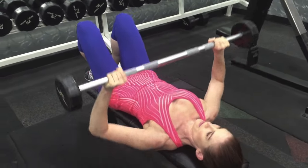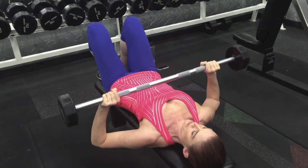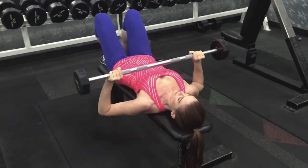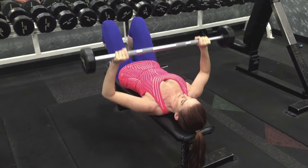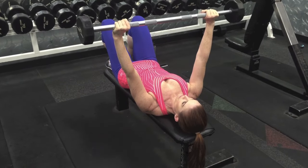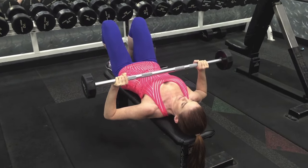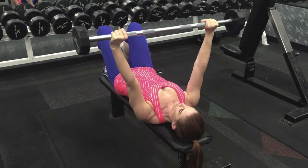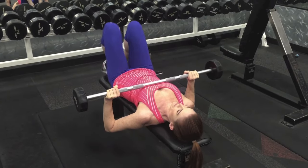Let your elbows open out naturally at about a 45-degree angle from your body. Make sure that you're not coming all the way down to touch your chest, because that puts undue pressure on your shoulders. This is a chest exercise. As you get better at this exercise, I encourage you to move up to the full Olympic-sized barbell.